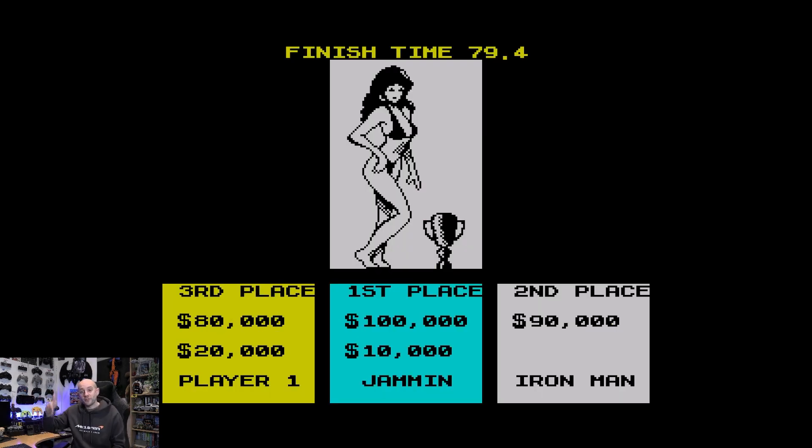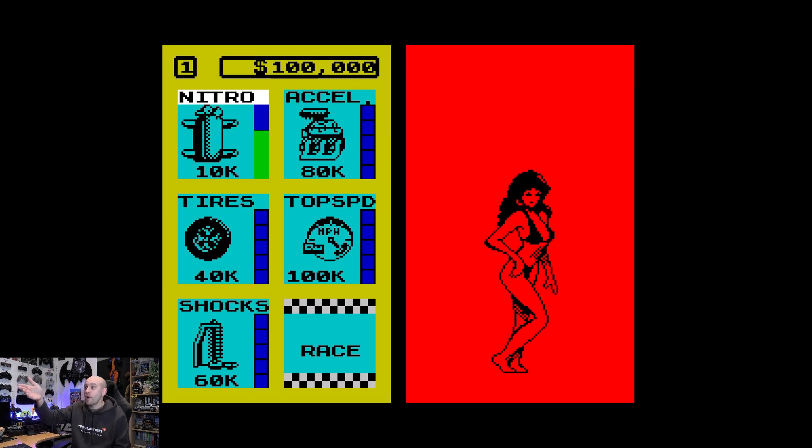The race finishes when the first player goes across the line. I was apparently in third place, so I've just acquired some credits - I don't know how much money I started with. You can spend your money - I've currently got £100,000 to spend on nitros, acceleration, tyres, top speed, shocks, and it builds up. Those blue blobs become green blobs when you buy them, and they stay as you progress through the game, except the nitros because you can use those.